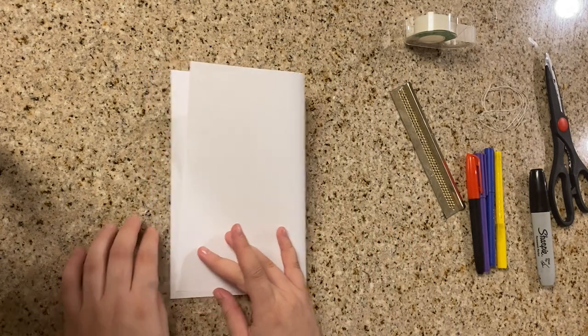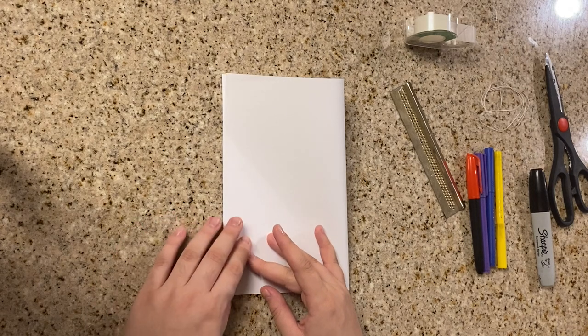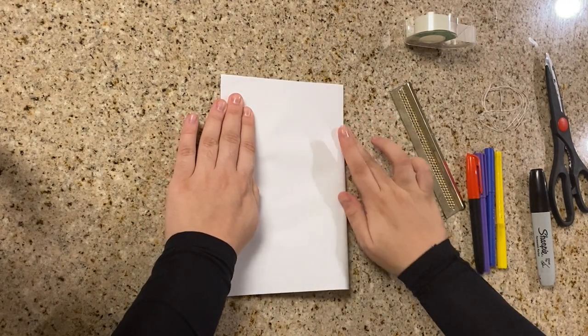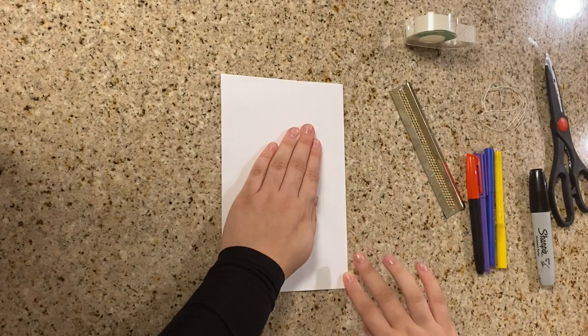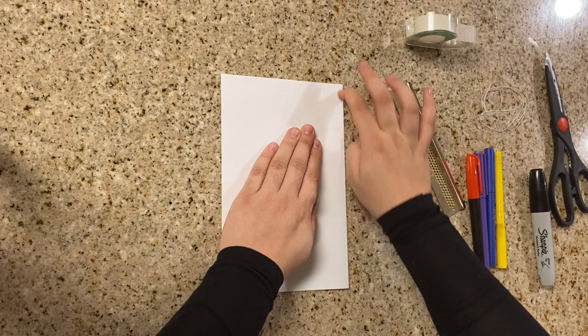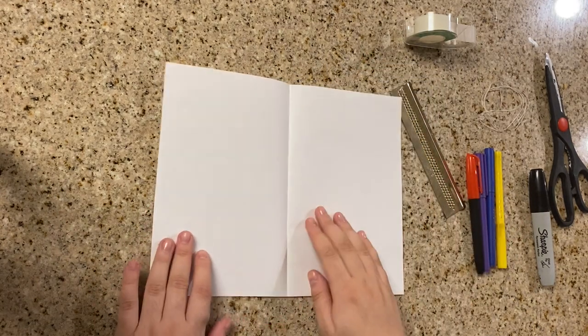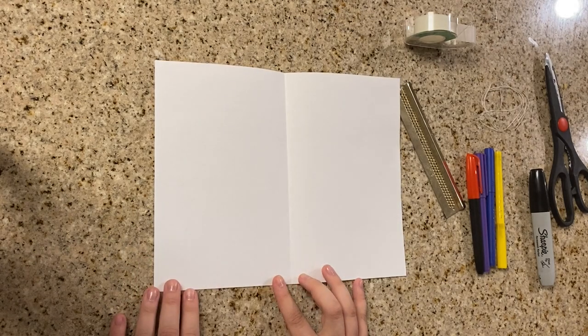What I'm gonna do is fold it in half. The reason for that is because we're actually going to do two different types of patterns, so we need two rectangles. That's why I'm gonna fold this in half and cut it, so then we have two rectangles.